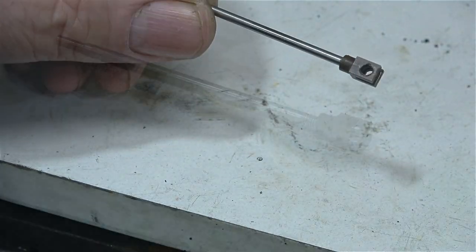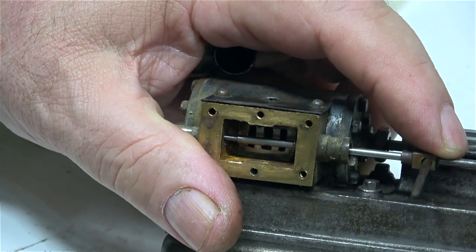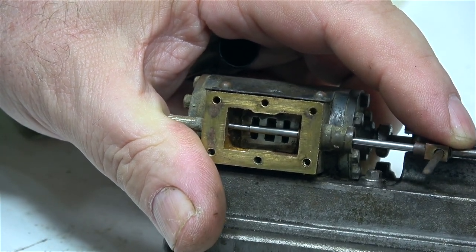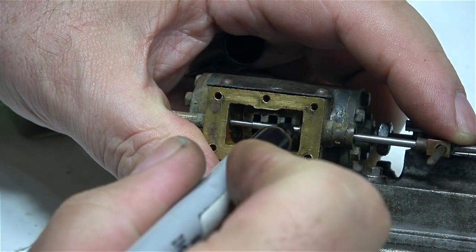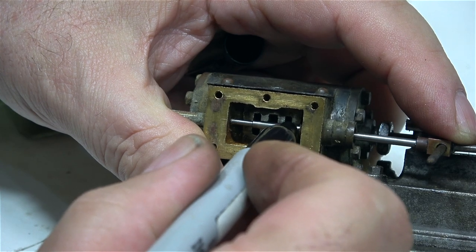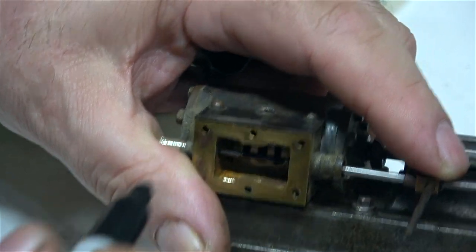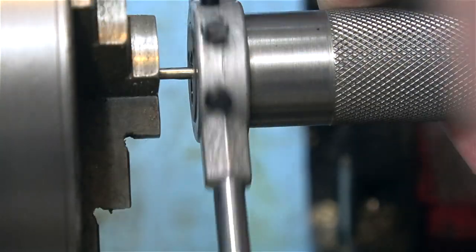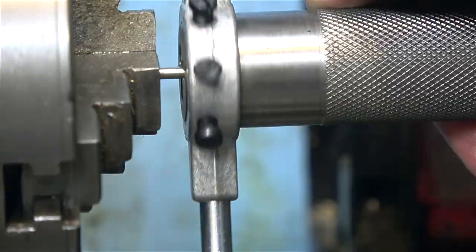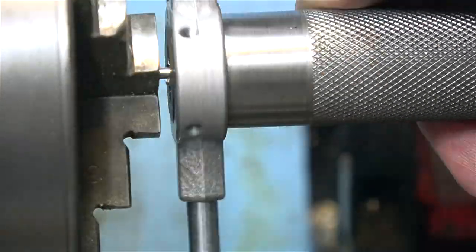Almost as soon as I've fitted the clevis I removed it, because I need to machine a thread quite a long way down the other end — this will fit in the driving block which makes the valve travel adjustable. As I don't have a drawing for this engine, the best way to find out the dimensions is to connect the valve rod to the eccentric rod and mark an area where I'm going to cut the thread. In this clip, at high speed, I'm cutting the thread using my tailstock die holder.